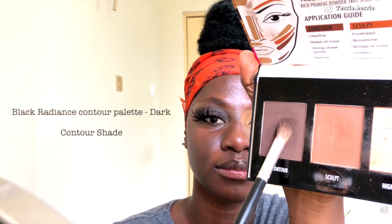So as you can see, this is my Black Radiance Contour Palette in the shade Dark Deep — this is the palette we are going to be working with. I'm going to be picking the darkest shade, which is the contour shade, and I'm going to pack that color on the center of my lid to get my desired color intensity.